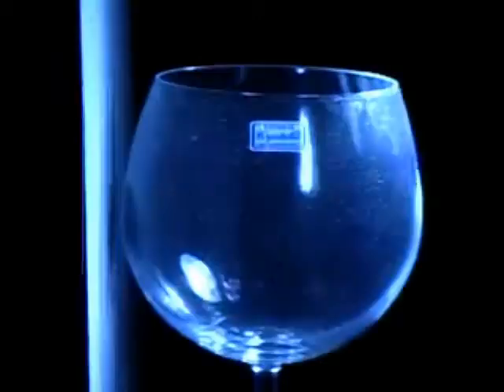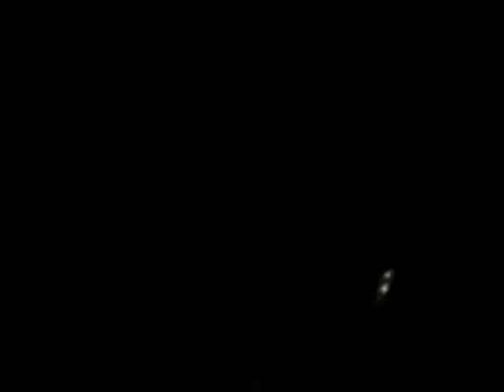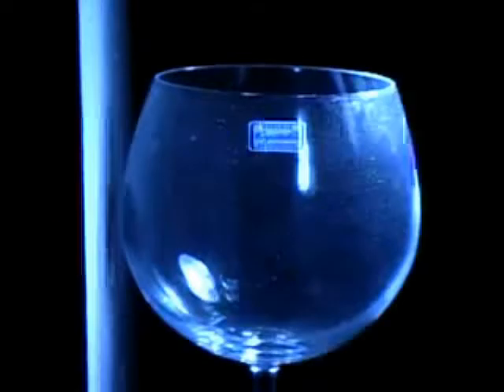So you see here the glass — it's not doing very much. I'm now going to increase the volume of the sound. I'm going to cover my ears now. You already begin to see some motion. I'm not sure that I am on resonance. Increase the volume.